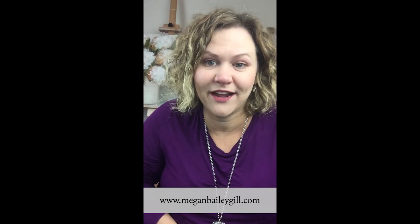Hi, I'm Megan Gill and I am a mixed media artist, which only means that I love to make creative messes. I want to tell you about my holiday promotions.